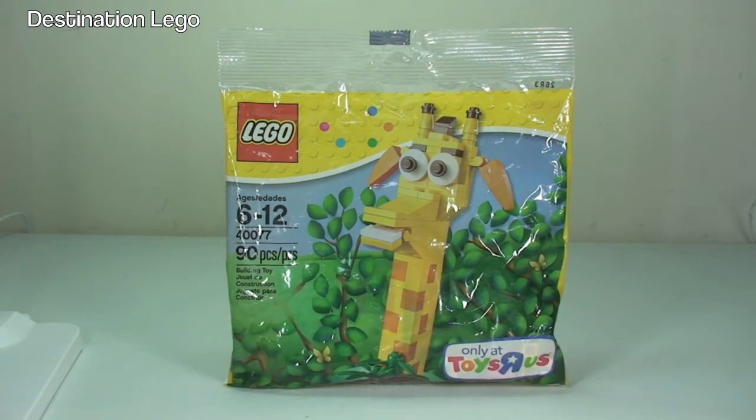So today we have Jeffrey — Jeffrey the Giraffe. This is a fairly good sized polybag. As you can see on the pack, it comes with 90 pieces for ages 6 to 12. This was a promotional exclusive, obviously — you can see down here it says Toys R Us only. It was given away here in the UK for purchases of over £15, and it was also available to buy for £4.99 back in 2013.